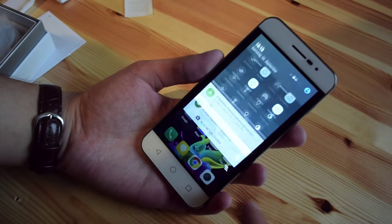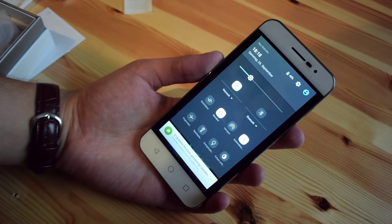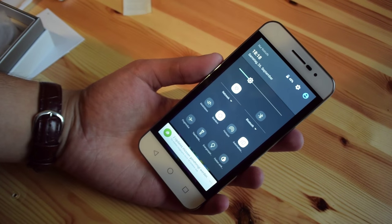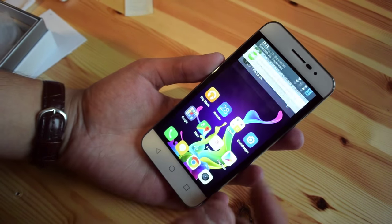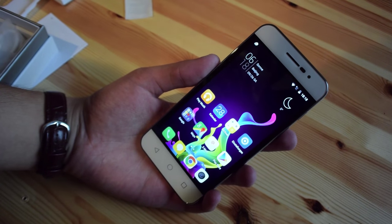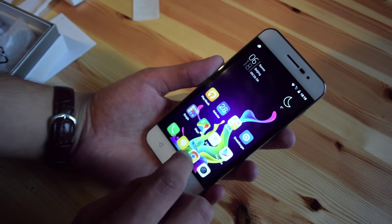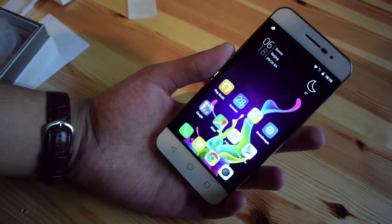I don't know if this device will receive any updates in the future — I hope so, because they have promised it. Basically, this is just stock Android with a few other icons, which you can change if you just install the Google Now launcher, which you can find in the Play Store, which is also available on this device.